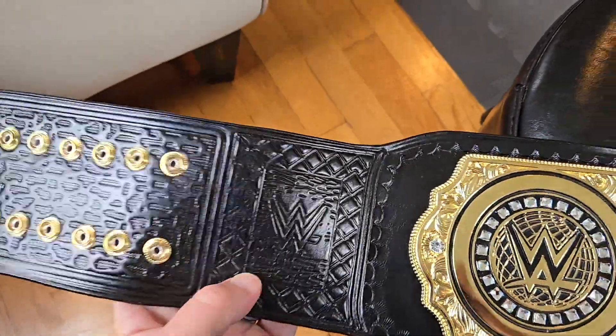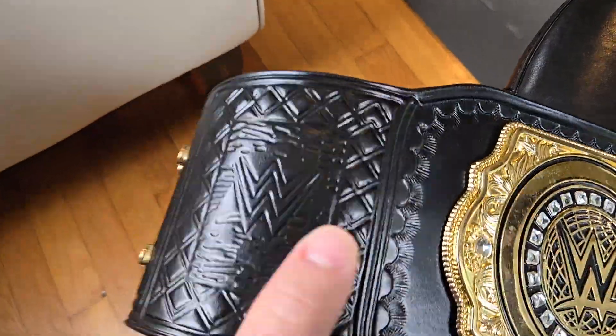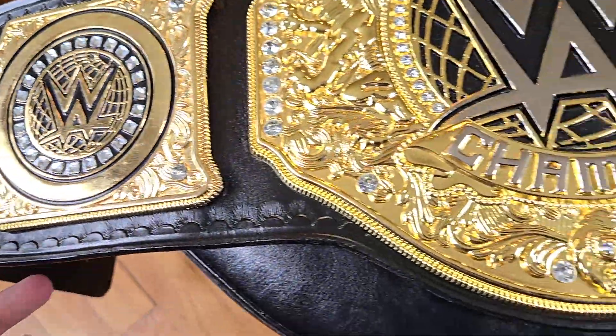That said, we do have the WWE logo, we do have what I'd call a crisscross-type patterning, and then the clamshell tooling around the border of the plates.